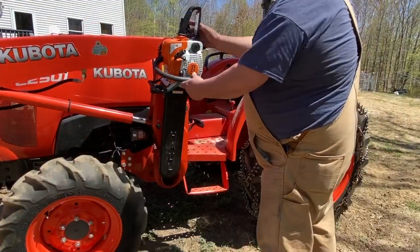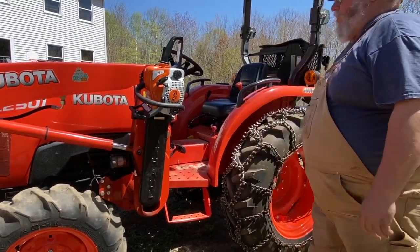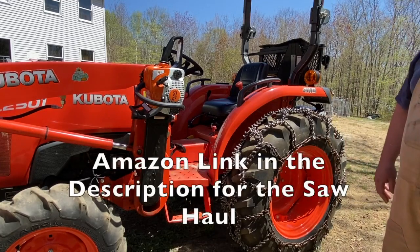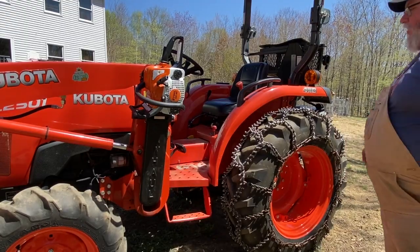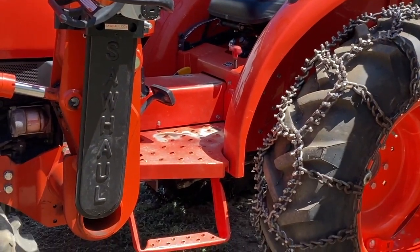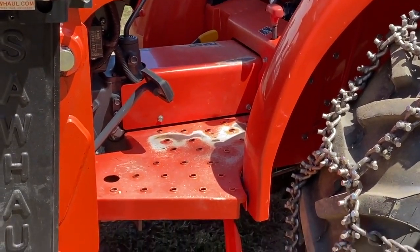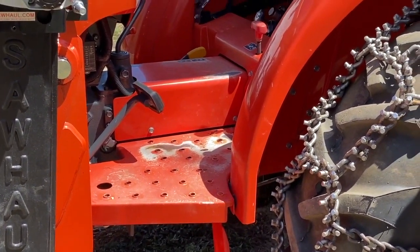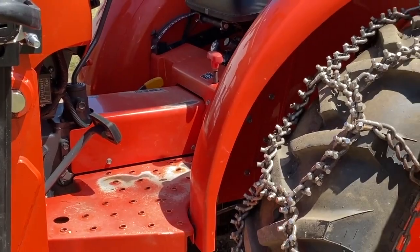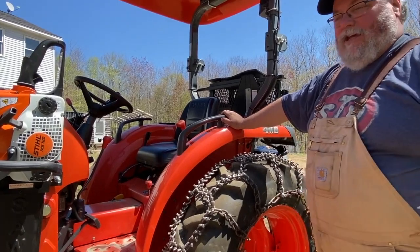I added a saw haul so I can have a chainsaw on the tractor all the time — right now I've got a little homeowner Stihl on there. The saw haul has been a really great addition; it keeps me from carrying the saw in the bucket and worrying about running over it. As you can see, the paint is wearing off the floorboards from getting on and off the tractor, which is just normal wear and tear. If Kubota really wanted to be fancy they could have plastic mats like they do on their B or M-Series tractors, but I don't care — we didn't buy this thing as a showpiece. I can put floor mats on it later.